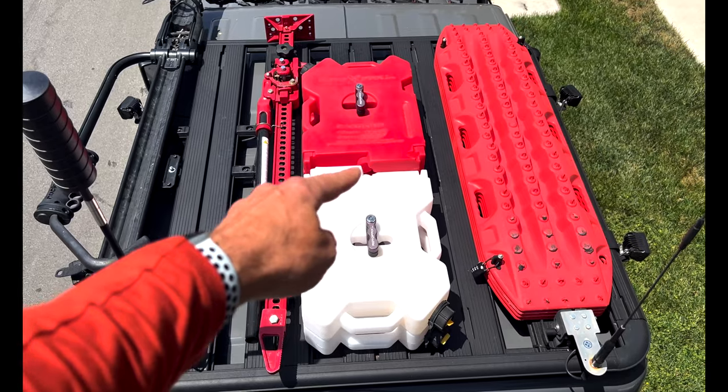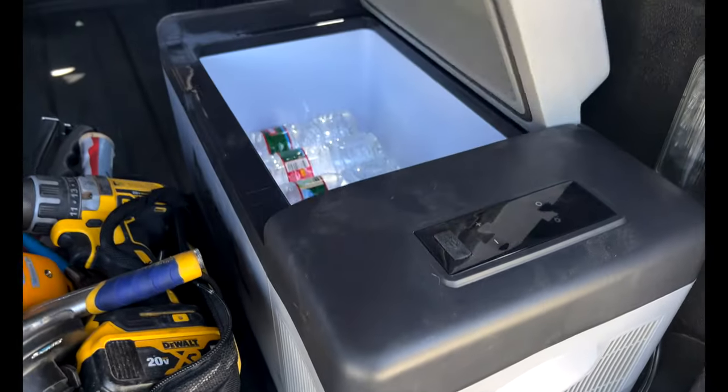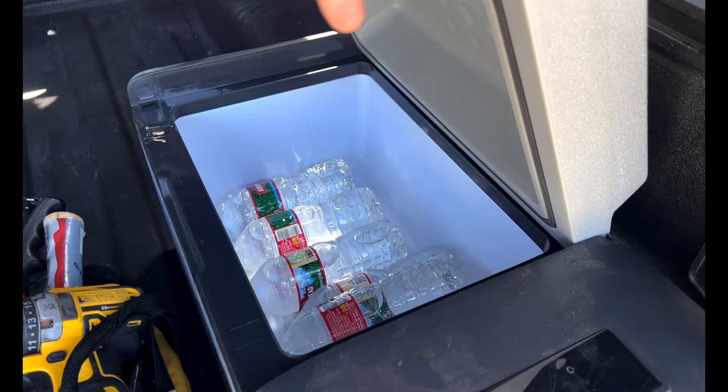A moment ago I mentioned the Rotopax on the roof of my vehicle — in addition to the four gallons for fuel, I also have two 2-gallon Rotopax for water. I'll have those filled up, and it's not just water for the vehicle — in the back I also keep drinkable water, usually between five and six bottles.